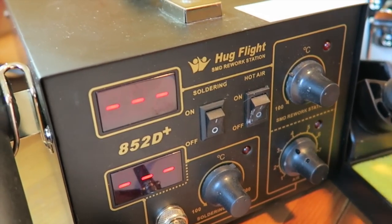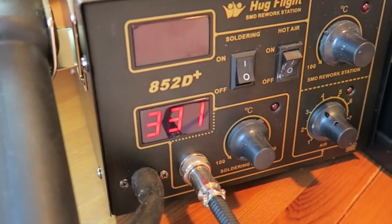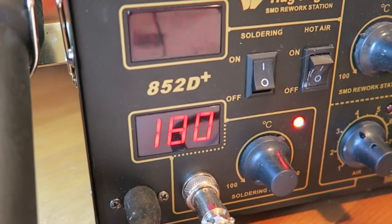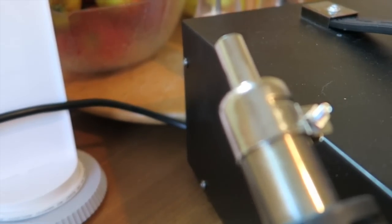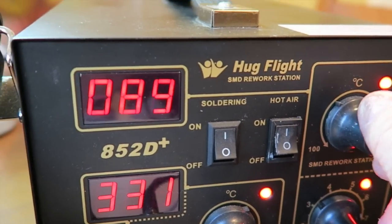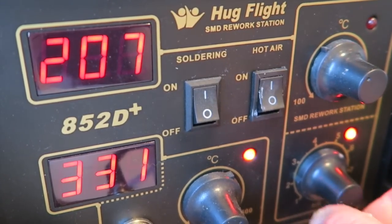It switches on and heats up really, really quickly. You can set the temperature to whatever you want — I've got it at 331 degrees and you can see it heat up fast. The hot air station came with several nozzles on the end, and it also has temperature control and airflow control. I've got it at 207 degrees and I usually keep the airflow between two and a half and three.